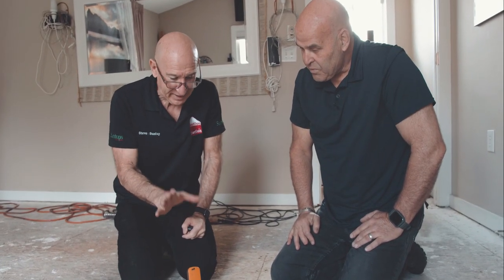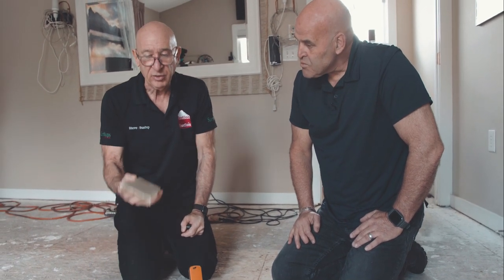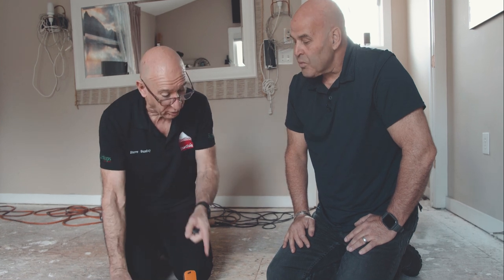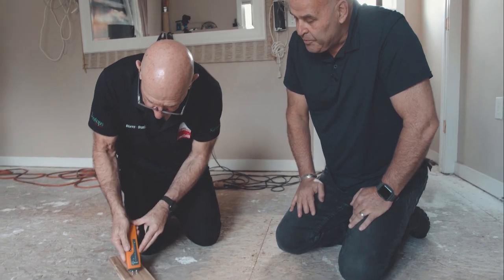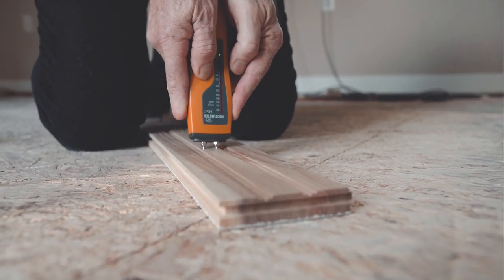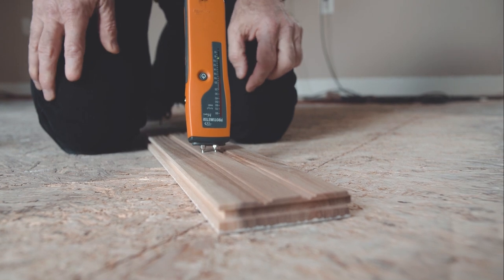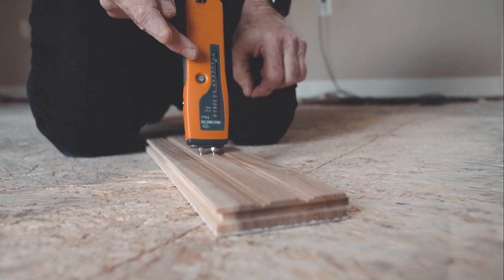We're inland, not on the coast, so eight percent is correct — that's what you're looking for. Your flooring has to be in equilibrium within about two percentage points. So let's check the moisture of the flooring — you'll see we're on the same page. The flooring is also sitting at eight percent. So we've got a perfect room.